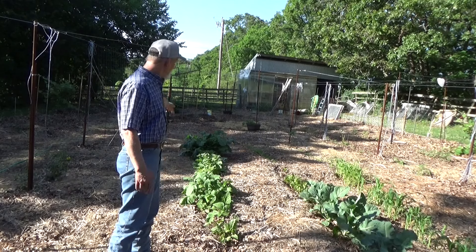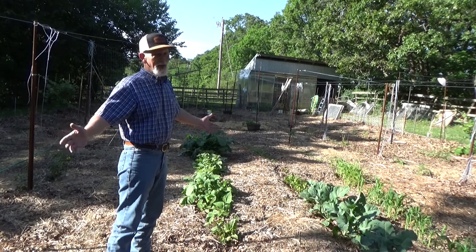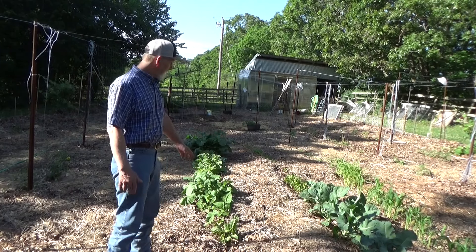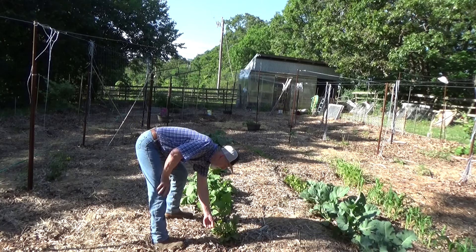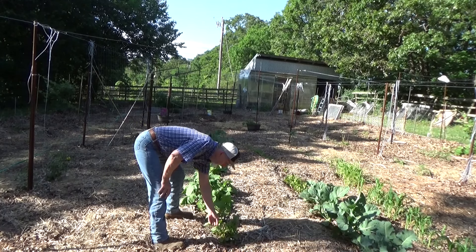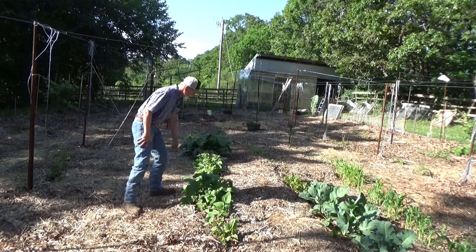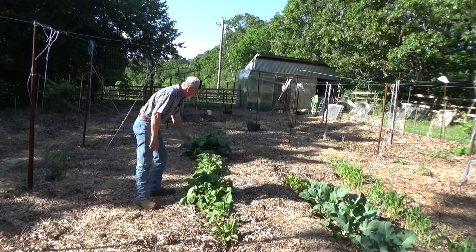If you look at this row — I didn't know they called it this, I just thought I was going to be grazing out of here. But the cut-and-come-again: your Swiss chard is a wonderful candidate for that. You can continue to pinch the leaves out and it will continue to grow all summer long. Your turnip leaves, your turnip greens — another really good candidate.